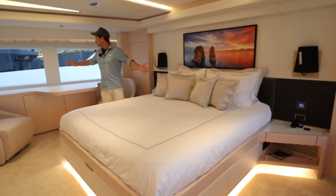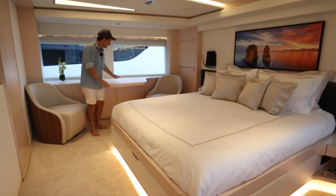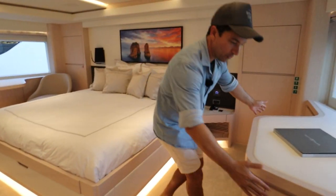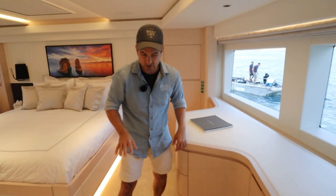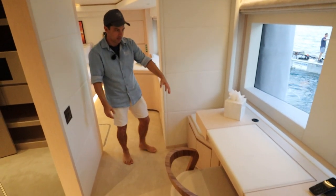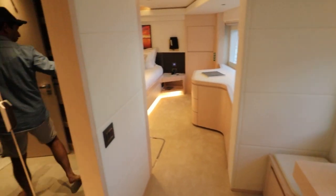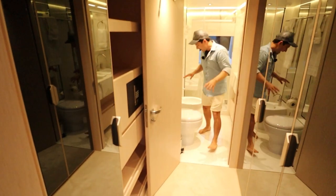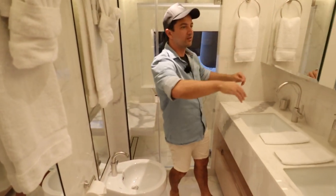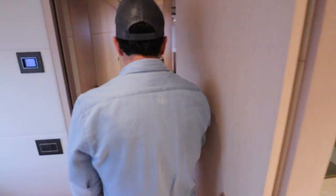Single level master — imagine the views out these windows when you're on anchor. You've got your own space, a couple of little chairs here to hang out, and a nice desk. All the furniture details are beautiful with these curves. And your own little private office — everyone needs an office on a boat like this. It's a nice private space, and then you come straight in here into your walk-through wardrobe or dresser and your head. Massive marble-lined shower, toilet bidet, two sinks, all this fancy stuff — it's what you would expect really. And you've got your safe just here.